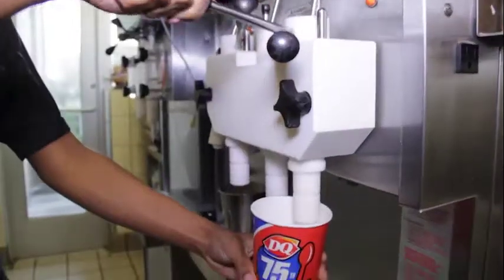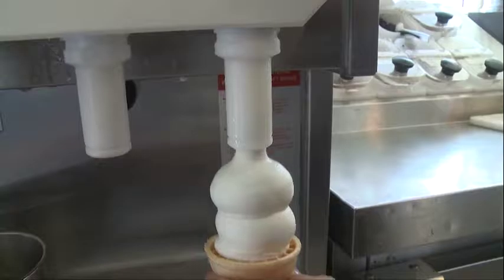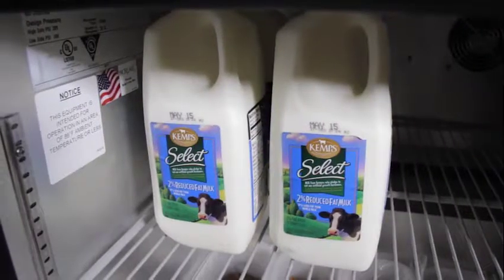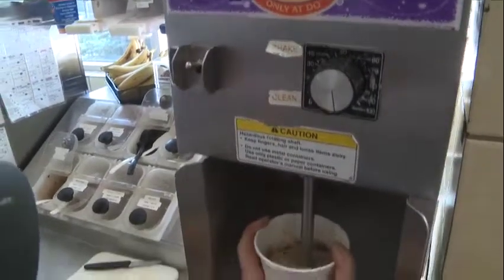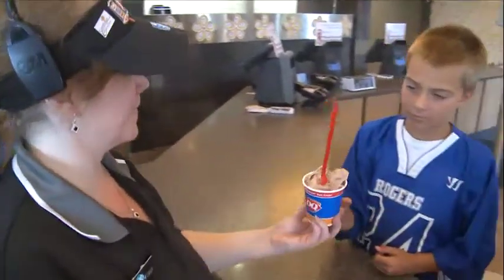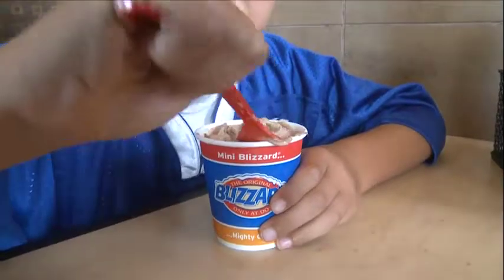At Dairy Queen, maintaining the proper temperature of our products is key to food safety. Cold foods such as DQ soft serve and milk can be potentially hazardous when stored at incorrect temperatures. Improper cold holding temperatures are critical food safety violations. Let's take a look at the steps you need to have in place to ensure that you are maintaining proper temperatures.